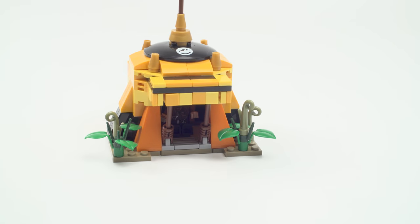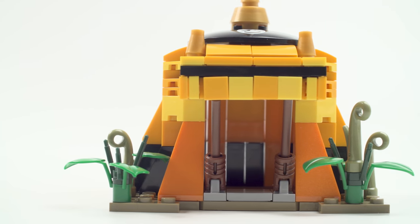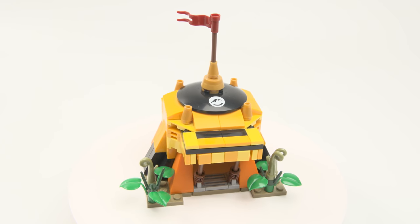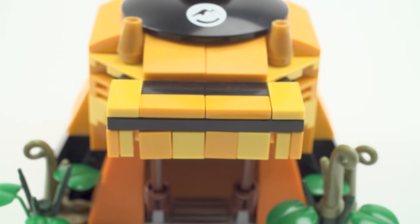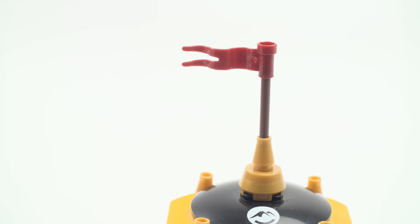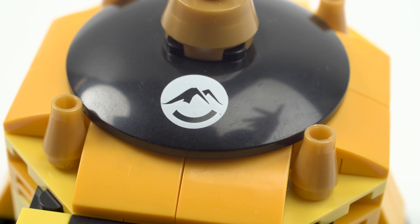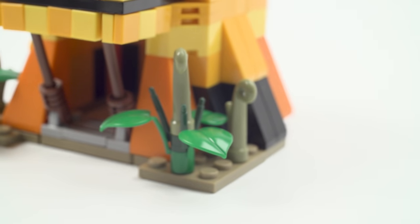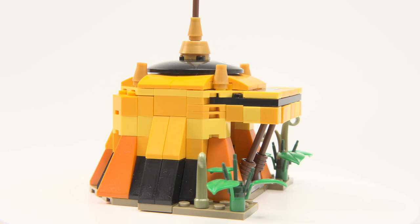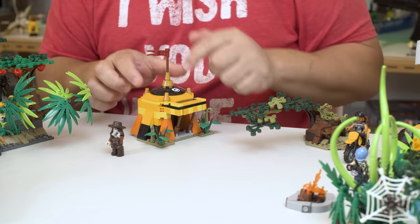If you push down on it or move it around, those pieces might just pop off. There's a big hole there — I wish it was a solid piece. You can't really take the top off, it's all built in. As for the design, they're using this orange piece in the vehicles too. You can use your own colors if you want it more camouflaged. There are no stickers on these sets — just prints. There's a little flag, some gold cones, and a print of a mountain with a smiley face.